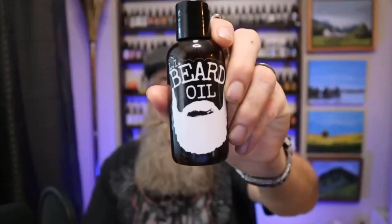Hey everybody, it's Dakin again, back with another quick short video. Today I want to talk to you about this beard wash from Long Island Beard Oil.